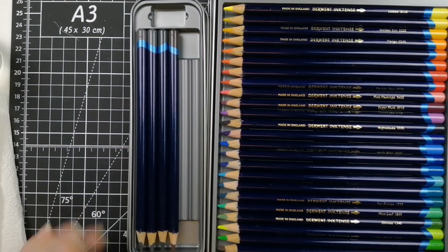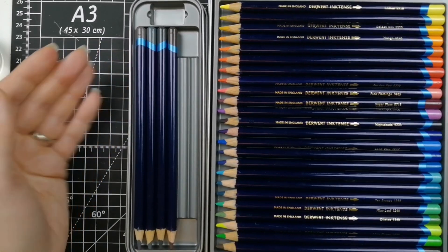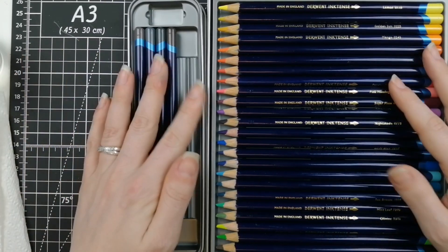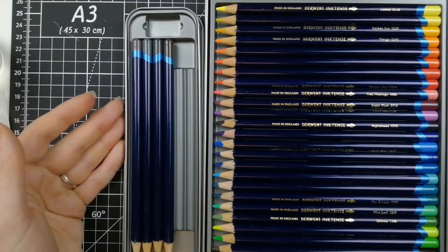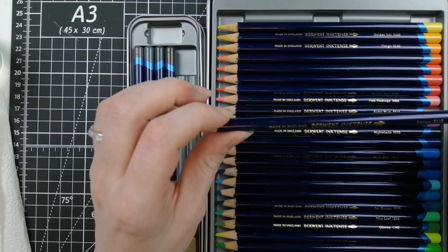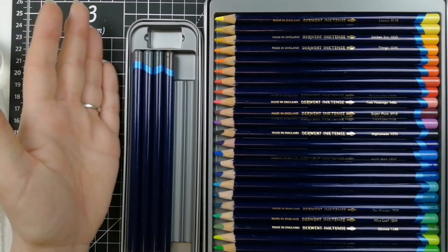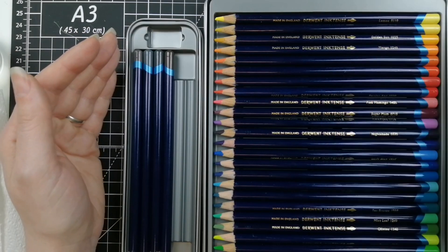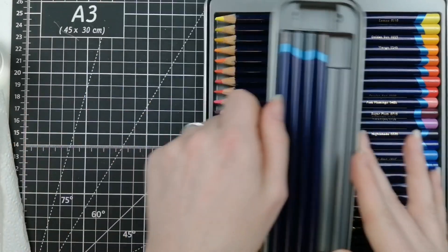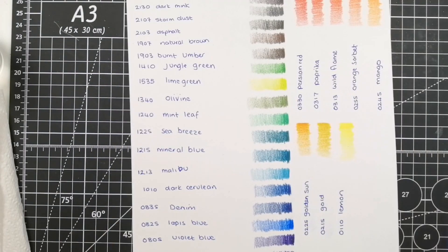I already owned the old colors, so I've got the new ones to share with you. For those of you who aren't really familiar with the Derwent Inktense, these are a water-activated pencil but not a watercolor pencil — they are quite unique. They are an ink, so once you activate these pencils with water it is permanent; you will not be able to reactivate them later to change.